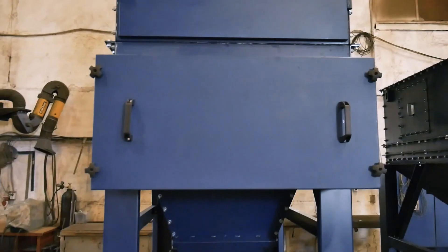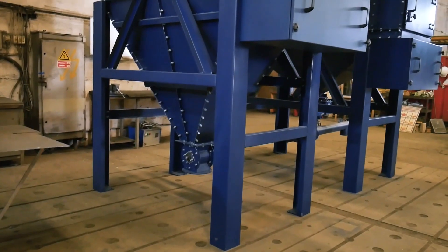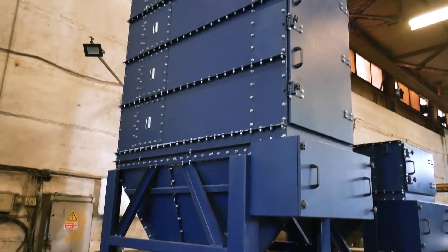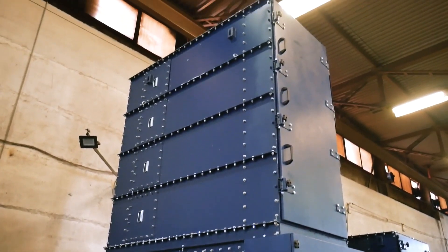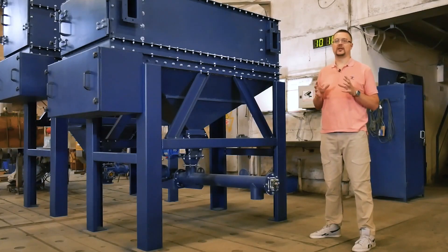In this case, we can carry out maintenance of the filter from its face side. Filters of this type are equipped with flat filter bags, which make the filter more compact. Plus, the filter's design has been altered a little.